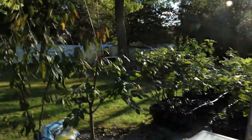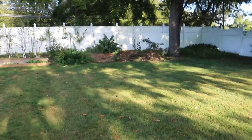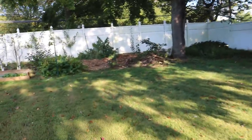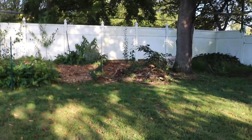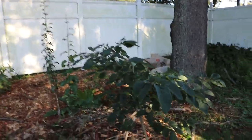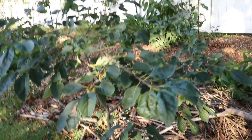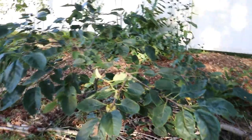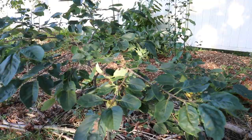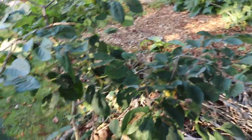I think the most important information about persimmons is that there are two different types. You can break them up into American persimmons, which are native to the Americas, and also the Asian persimmon. All persimmons are actually related to another subgroup of tropical fruits — like the black pudding fruit or the black sapote. And they're also related, I think, to pears in some way along the line, and they kind of have a pear flavor to them.